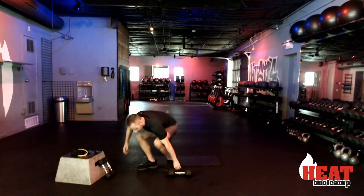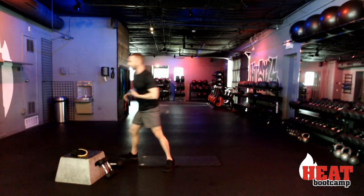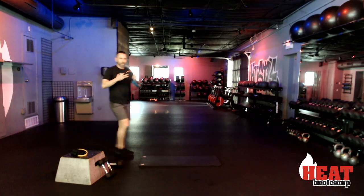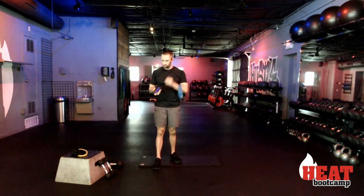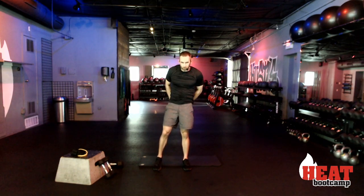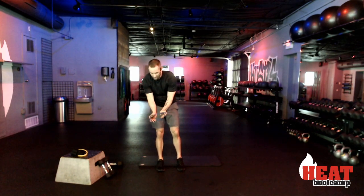Stand back up. I'm going to grab my bands and a quick sip of water. If you've got those bands at home, put them on — otherwise you're using that weight. We're going to take it to that side step.